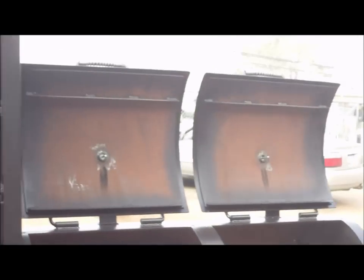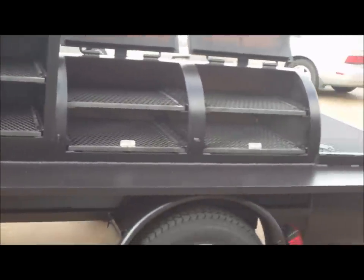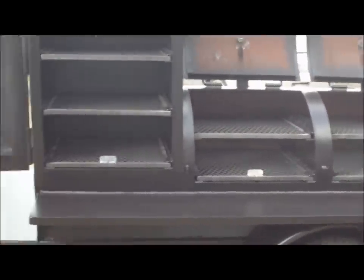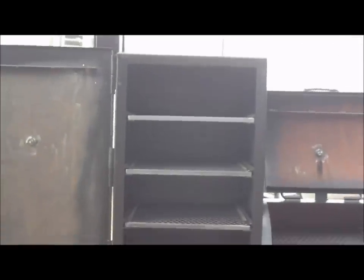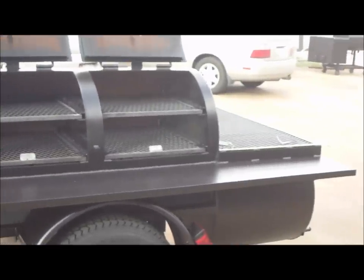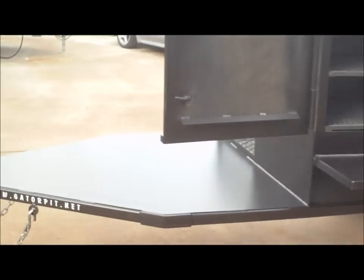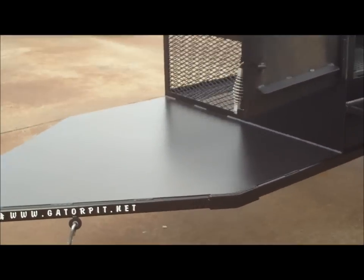Just a gorgeous pit overall — it's a big pit. You can get about 12 to 14 full-size packer briskets in here; you can load it up, it will hold a lot of meat. Great for competition cooking, great for catering — get you a little extra money on the side.